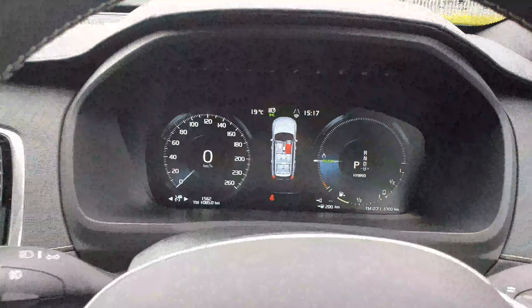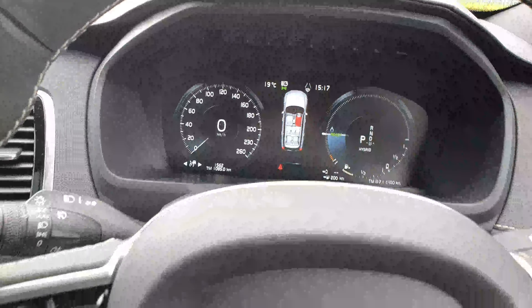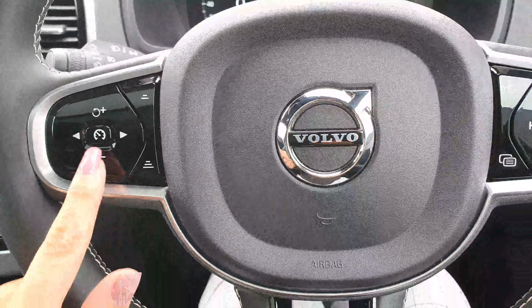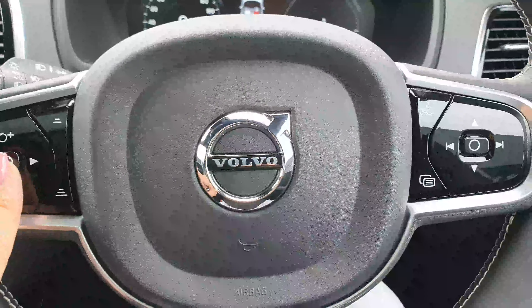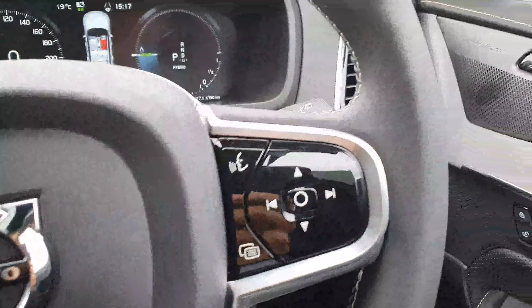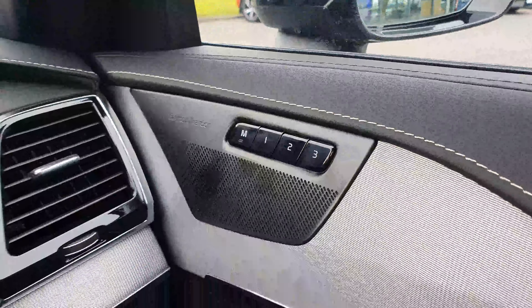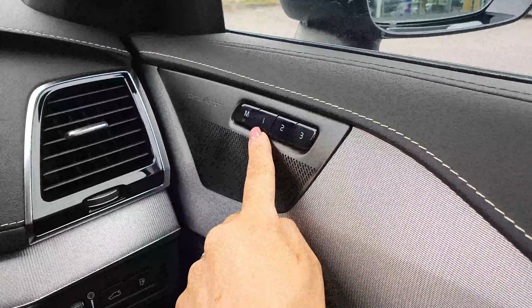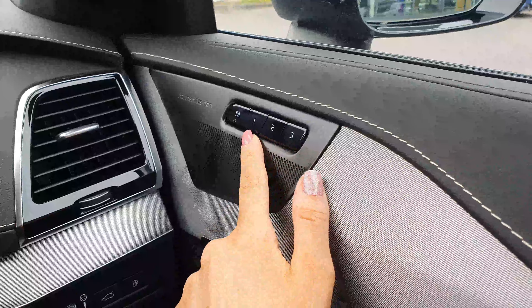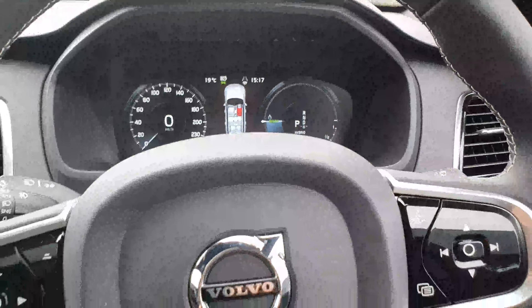Over here, you have your fully digital display. On your steering wheel, you have your cruise control here, and this one here is your pilot assist. This also has the upgraded sound system — it's the Harman Kardon sound system. You also have memory seats, so you can have your seats set up for three different drivers. You just press them and the seat will automatically adjust to the position that each driver likes to be in.